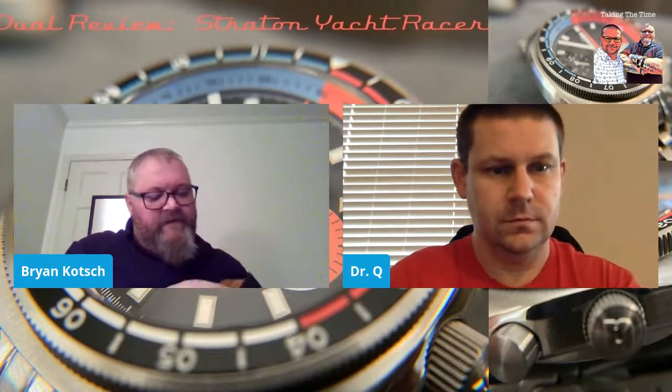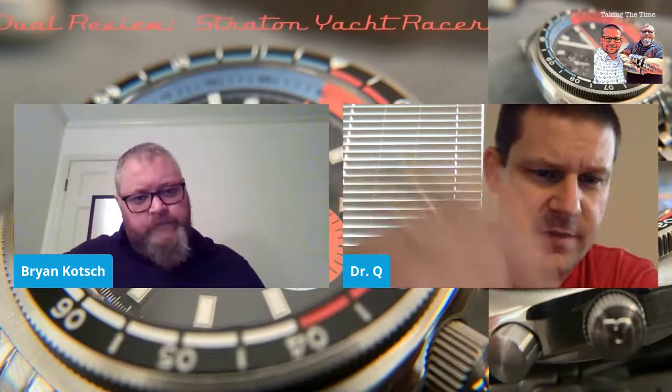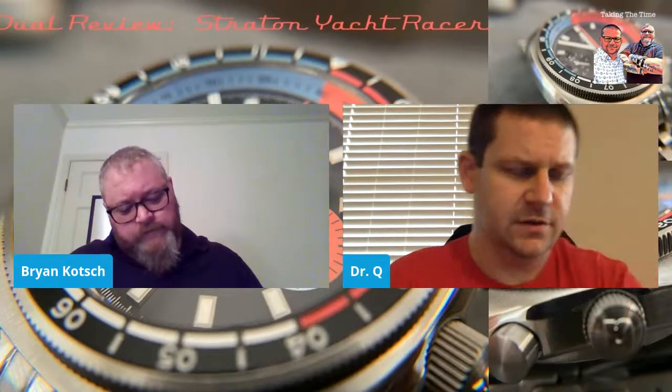It's not often that I get a watch I don't know how to set, but sometimes it may be a complication we haven't dealt with before. Stratton uses so many different movements, and that's why on the website you can see a starting price of around $279 for the cheapest model, the daily driver, all the way up to Swiss mechanical chronographs like the Yachtmaster — the ETA version is coming out next month. There's Mecha Quartz, the ST19, which is what the Yacht Racer we have uses.